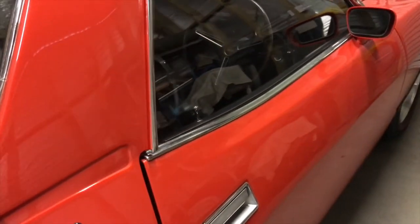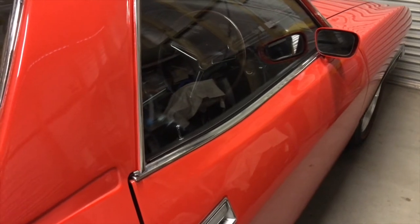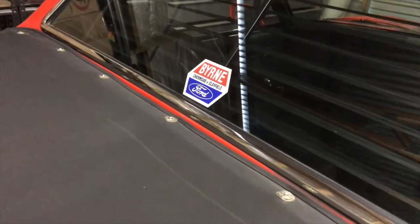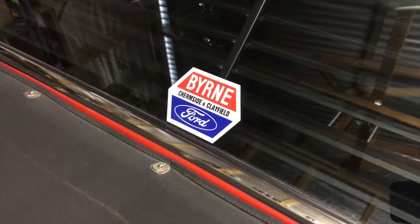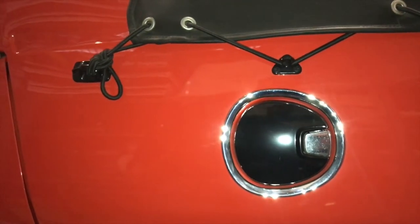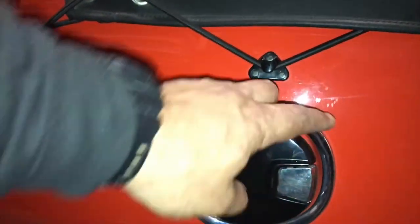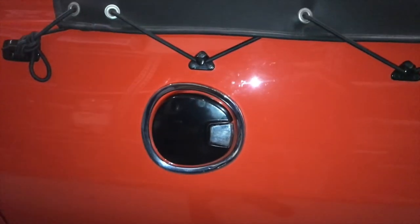Going along with that same theme, we've got chrome door top moulds fitted to the top of the doors. Again, these only came out on GTs and Fairmonts — not on any Ute from the factory. I've also fitted the original dealer sticker. This particular Ute was sold in Queensland originally when it was brand new. Another GT feature I've added is a flip-top GT style fuel cap. On XA and XB GTs these are normally a brushed chrome finish, but I've painted this one black as I thought it suits the car a lot better. Just press the button and it flips open to refill your car.